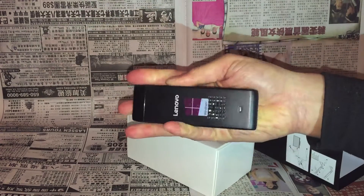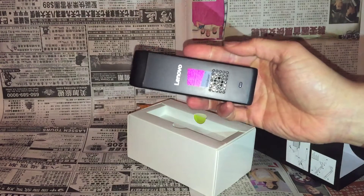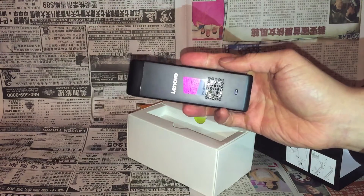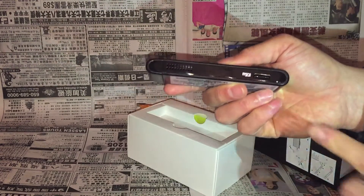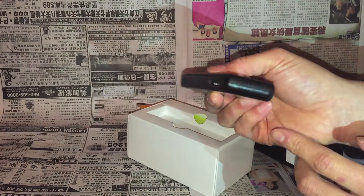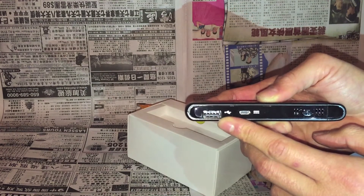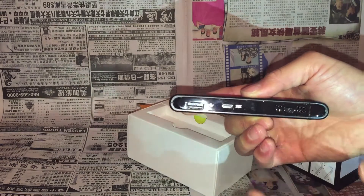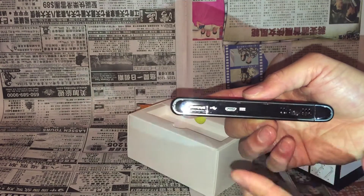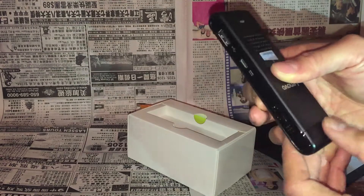Here it is in the palm of my hand — very light. You can just stick this in your pocket and you wouldn't even know it was there. Just think about it: this is a fully operational computer. Turning it to the side, there's a micro SD port for extra storage, a USB port for an external keyboard, and a port for charging.